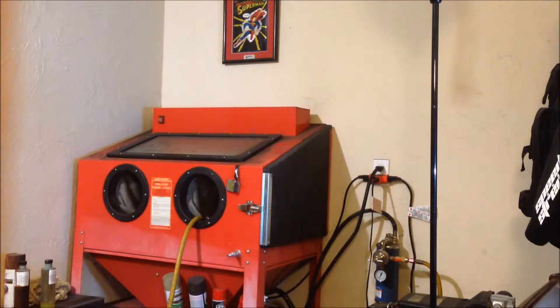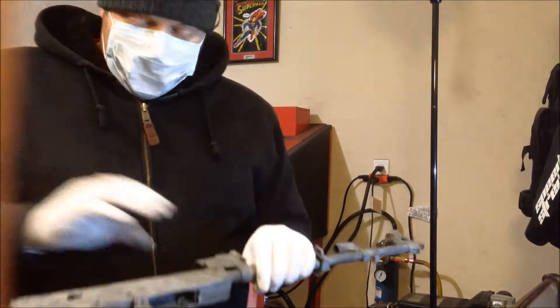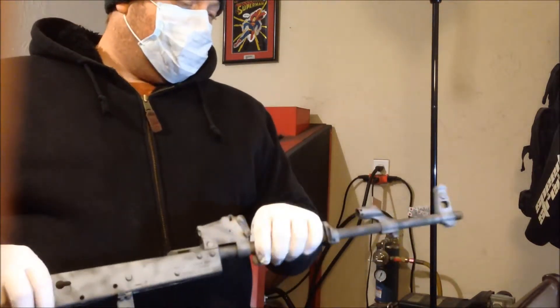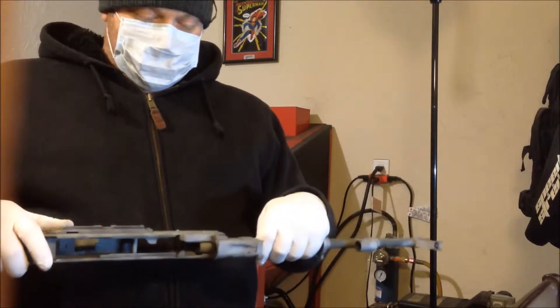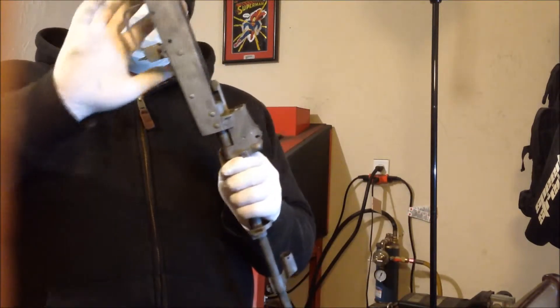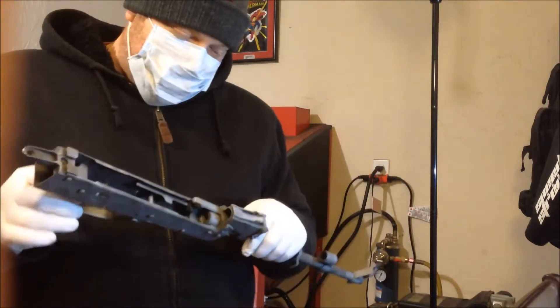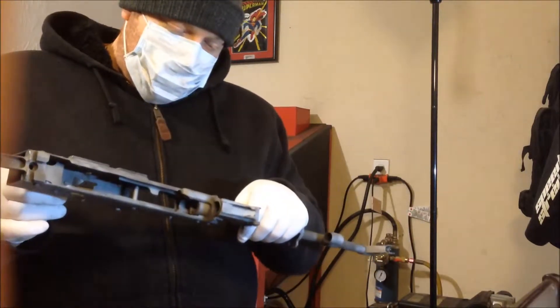Just to give you guys a sample of what I've done - this is the frame and the barrel, looks fairly decent. That way we can put a nice coating on it and clean up any imperfections, and then it will be good to go.